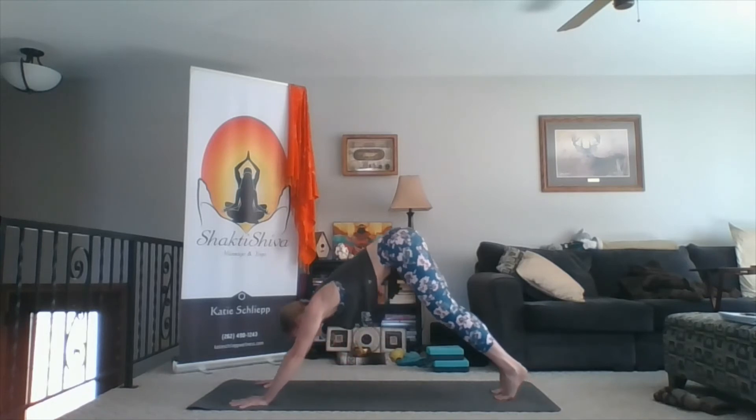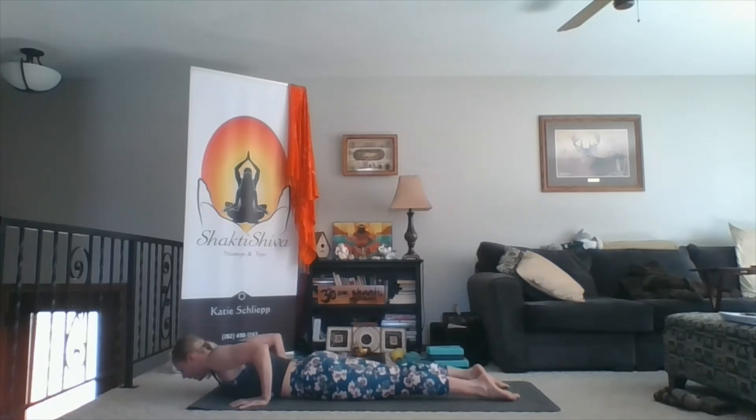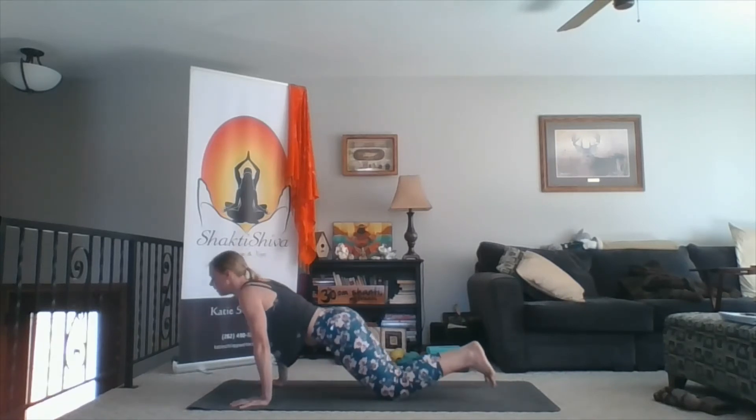Both hands underneath your shoulder. Inhale, lift for cobra pose — reach your chest forward, lift up through the crown of your head. Exhale to down dog. Inhale forward to plank. Exhale to the belly. Inhale, lift your chest forward and up — cobra pose. Thighs anchored to the mat. Exhale, down dog. One more time — inhale, forward plank. Exhale, belly.